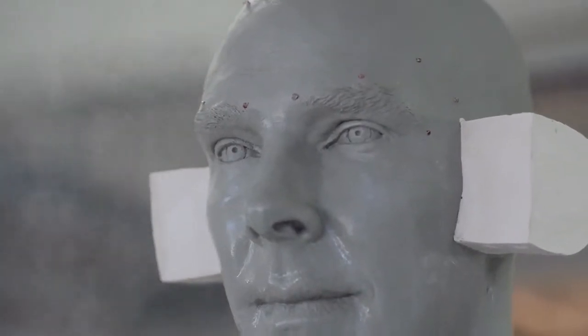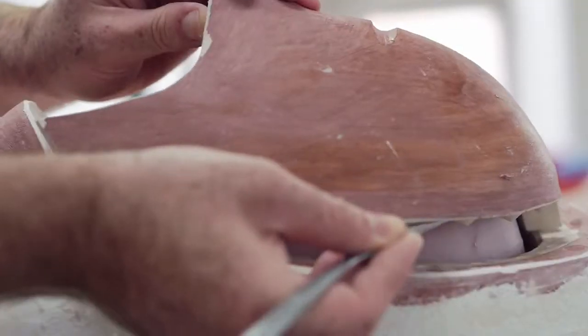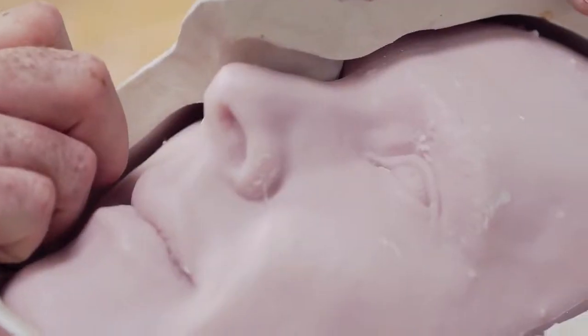You put the jigsaw pieces back together, and it is now a mold into which you pour molten wax. From there you get a hollow wax casting, which allows you to go on to the next process.